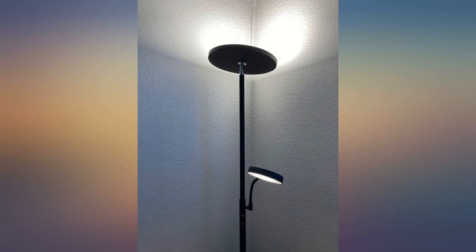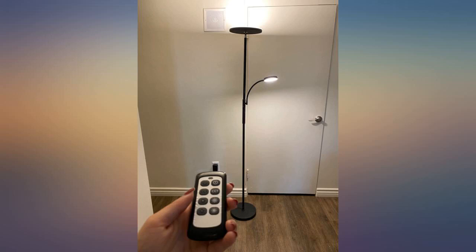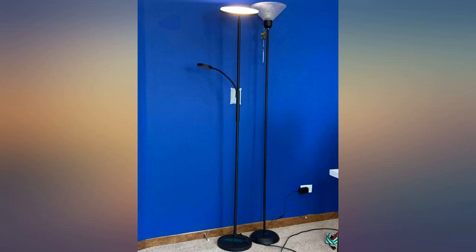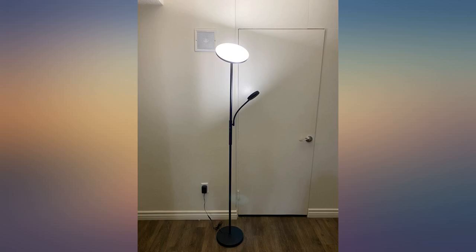I searched a long time to find a lamp with a reading light, and this one is really excellent. The price is at the bottom of the range for this type of lamp, so I didn't know what to expect. My main concern was whether this inexpensive lamp would tip over on carpet.